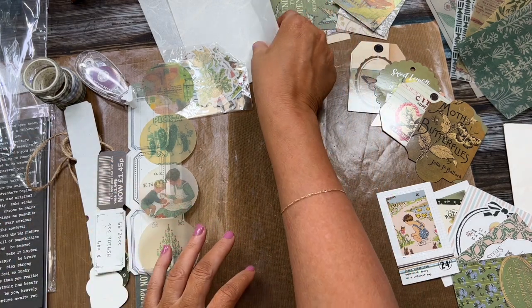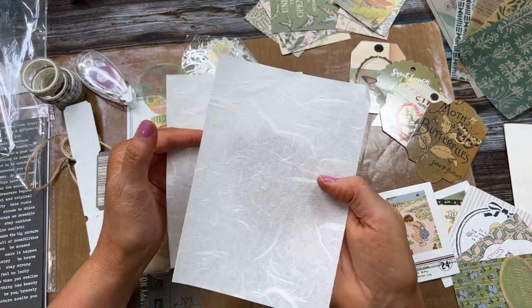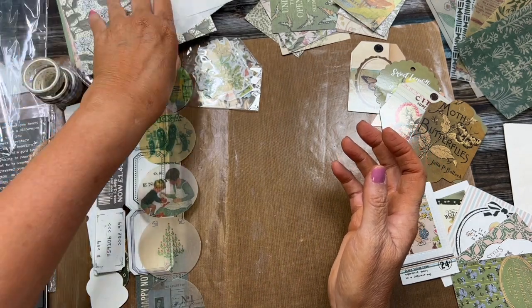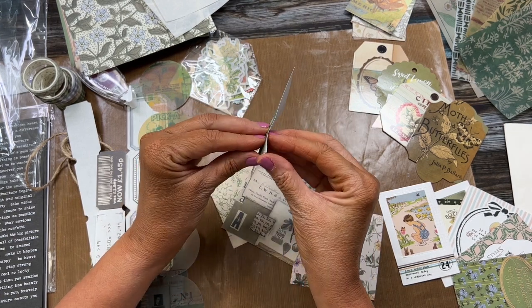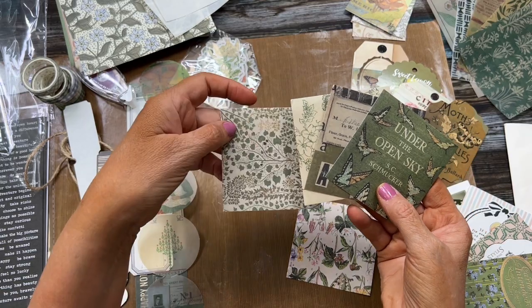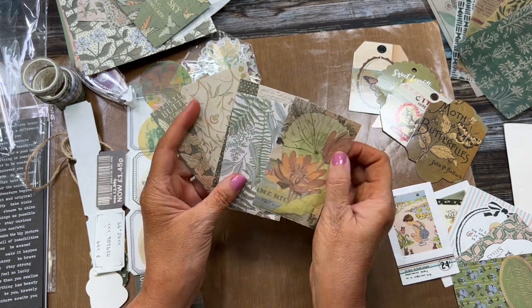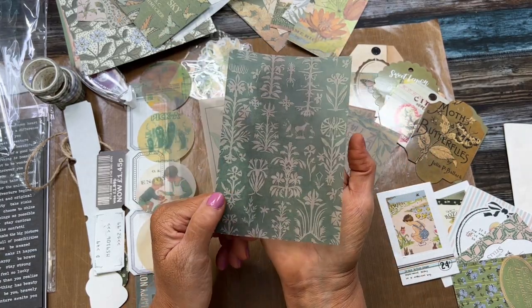Then you have these beautiful translucent pieces — you can't really see through them, but they're thin and they look and feel like homemade papers. Really beautiful. You also have sticker squares that complement the other papers — gorgeous on your pages. Then there are taller rectangle sticker papers — you get five of these as well. Very nice.